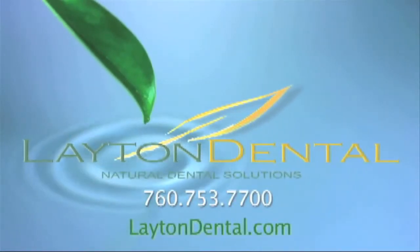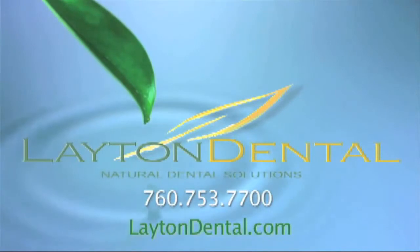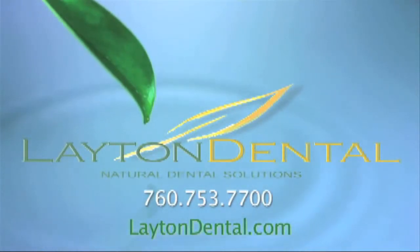Layton Dental — your natural dental solutions. We'll see you next time.